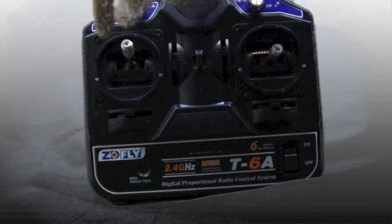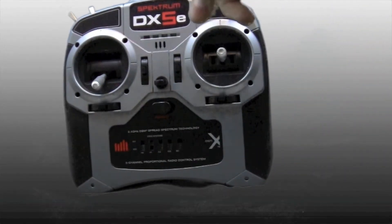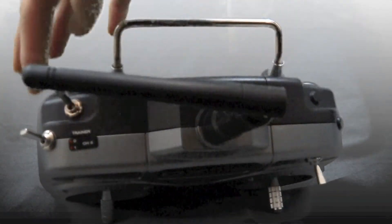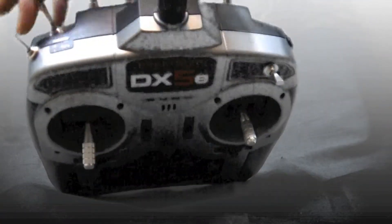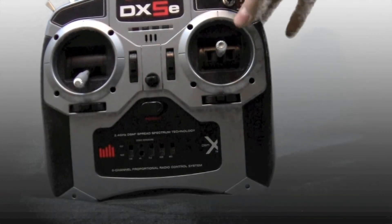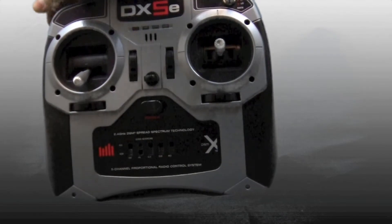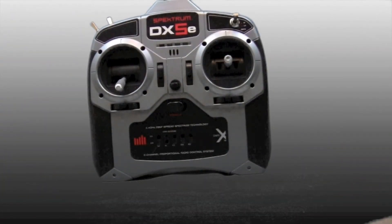When it's in idle up — that 3D switch — here we have the DX5E as another example. This is a five-channel Spektrum transmitter. It does not have the idle up switch because it's a five-channel. It has different switches: a trainer switch and a rate switch, and a channel changer. It does not have that idle up because it's a five-channel — meaning it's not meant for 3D flying.